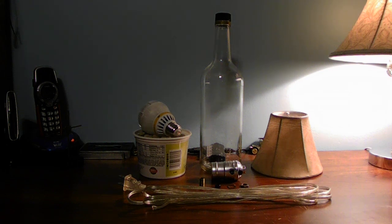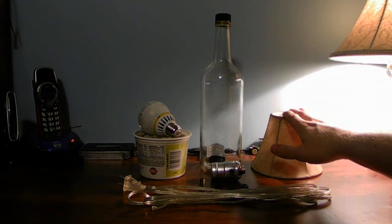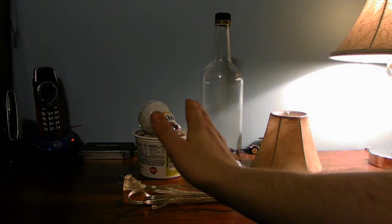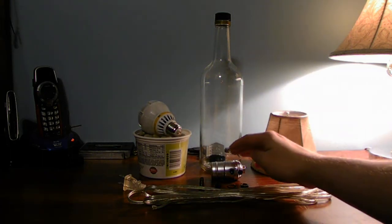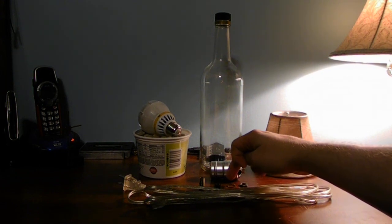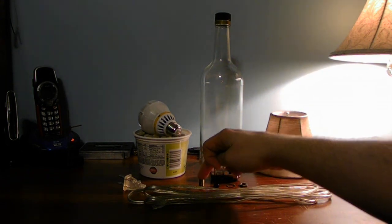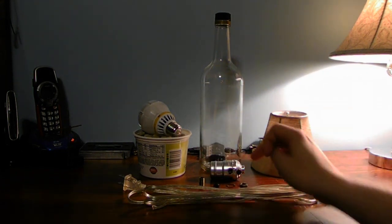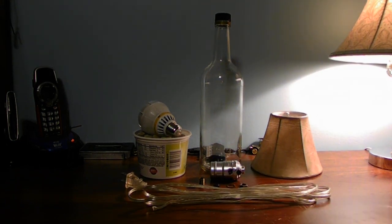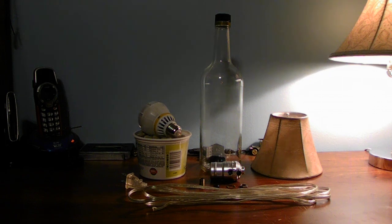Let's go over the parts you're going to need: you need a shade, a bottle, a light, some stones or whatever you want to put inside the bottle, a socket, a nut, a lock washer, a grommet, and also a screw.